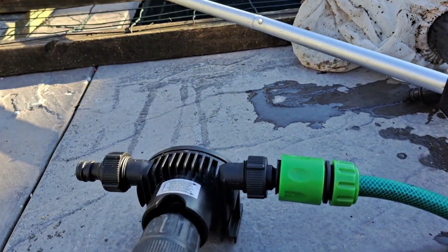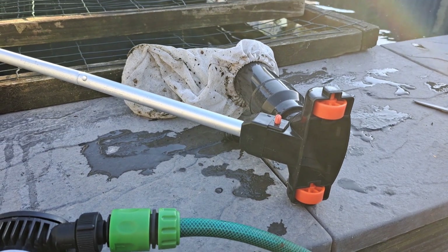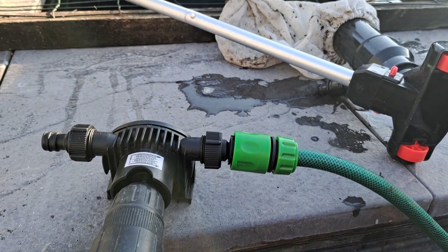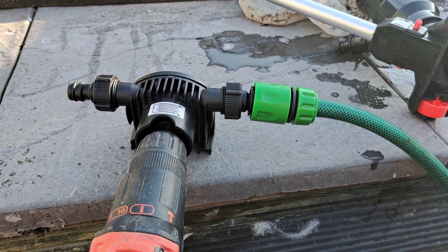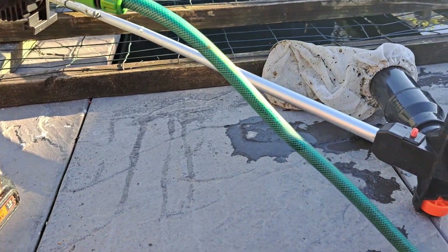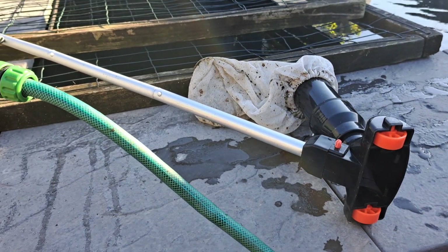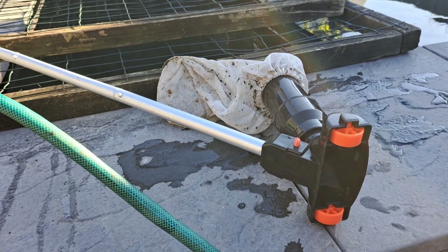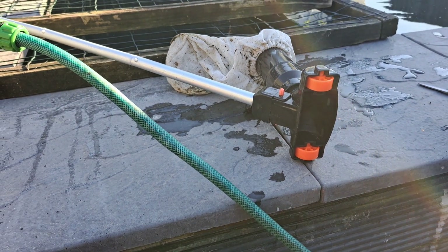They do what they're supposed to do — they suck the water and the dirt off the bottom of the pond and flush it into the bag. But it's just too much hassle. So I've gone back to the old system of just pushing that by hand on the bottom of the pond and it collecting the dirt in the top bag. Simple way of doing it.